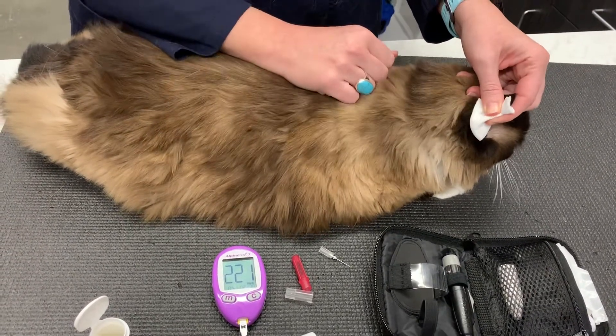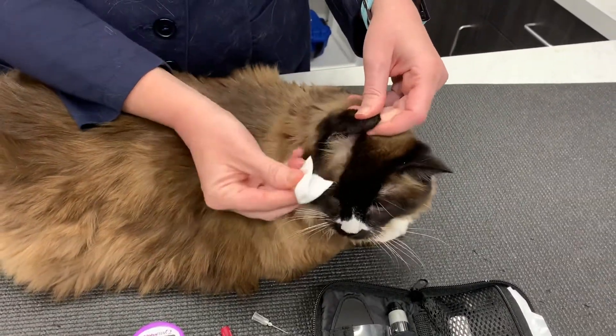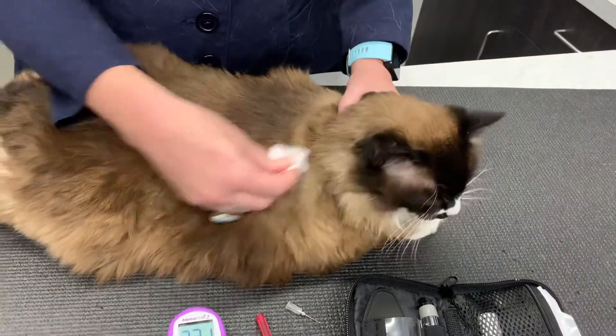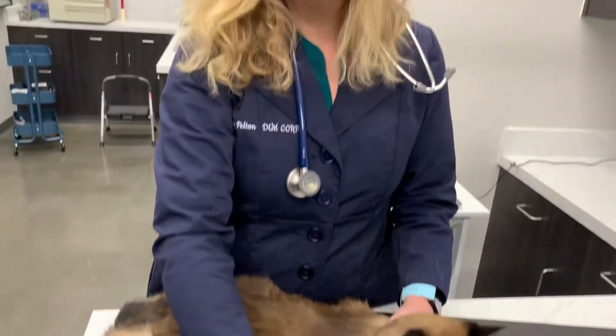I just take a little piece of gauze onto her ear and give a little bit of pressure, and that helps it clot and everything looks great. She won't end up with too bad of a bruise there. She did quite well, and that is how you check your cat's blood glucose at home. Thanks, Belle. Thank you.